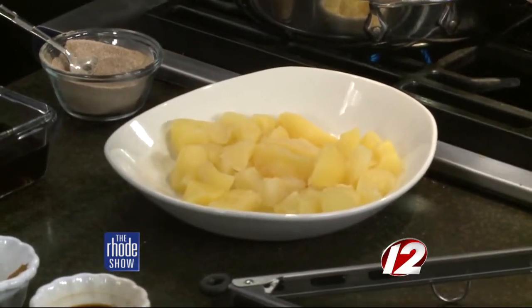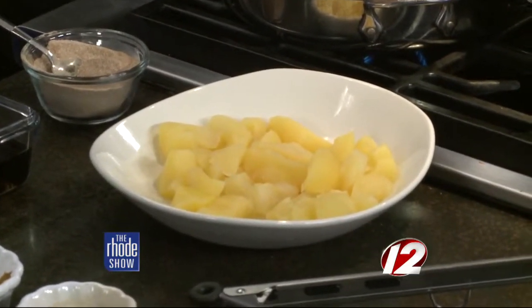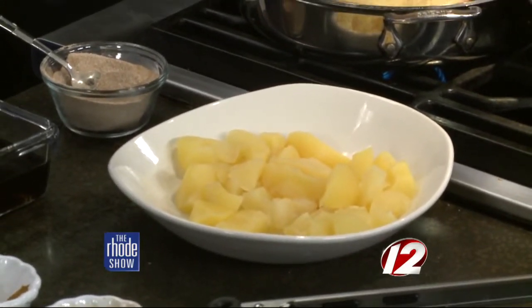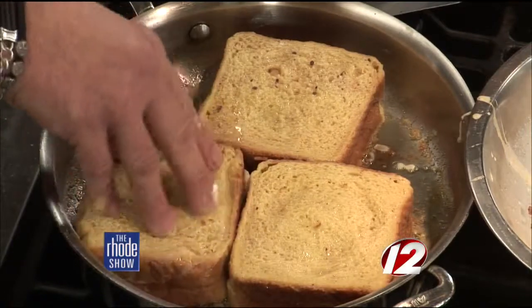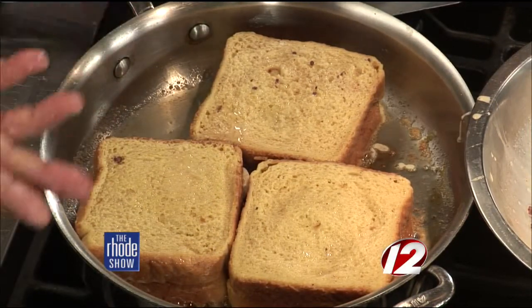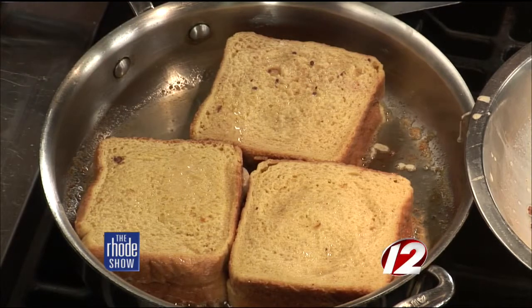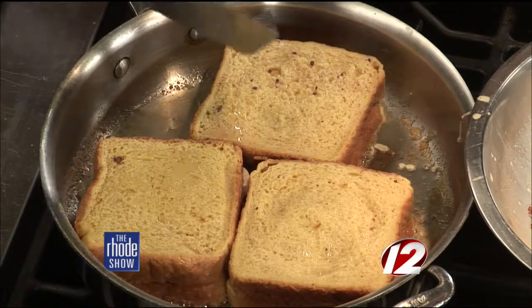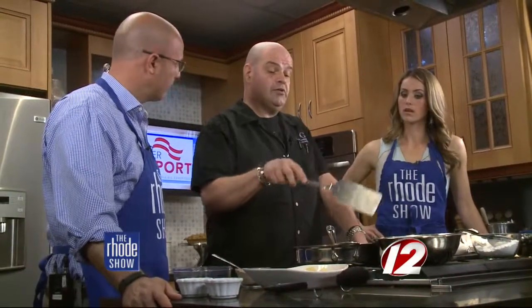The canned apples are packed in water so there's no added sugar, just natural juices. It tastes better and makes it a lot easier. When you bite into it, it's not that giant crunch of a raw apple. If you processed your own apples at home, you'd have to peel them and par-boil them — who wants to do that extra step? Make it easy on yourself. These are also great because you can make them up ahead of time, freeze them in Ziploc bags, and when you want them at breakfast just pop them in the batter and you're good to go — especially if you've got a large group coming over.